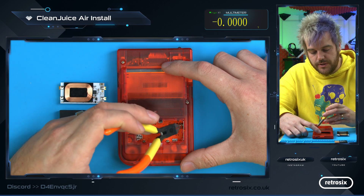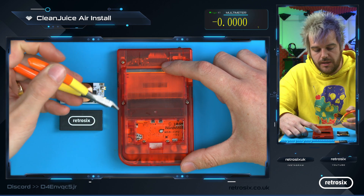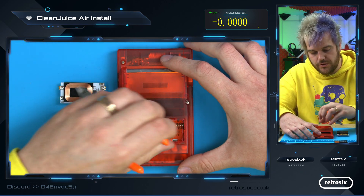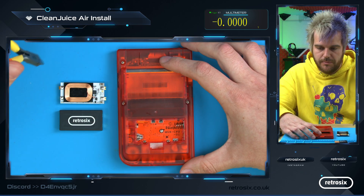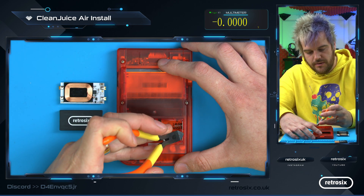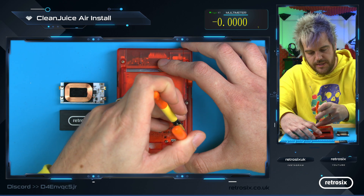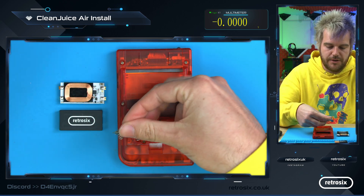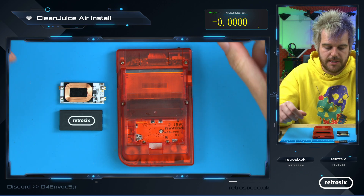Next, you want to take out the battery spring. The simplest way is to use some clippers — we sell these on the store, or just use normal clippers, or you can even use your finger. If you struggle, put the grippers between the battery hole and the battery spring, then grip and pull up. Keep that battery spring spare in case you want to go back to AAAs.